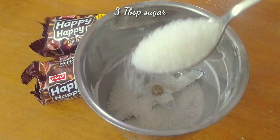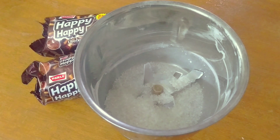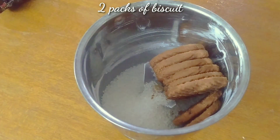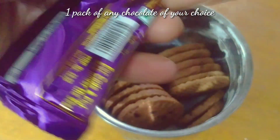To make the frosting, in a small jar blender I'm going to add three tablespoons of sugar — you can adjust the sweetness by adding less or more. I also added two biscuit packets of Happy Happy biscuits.